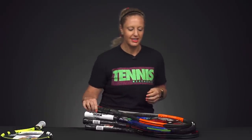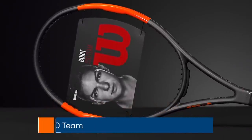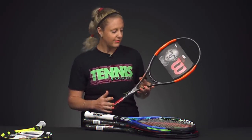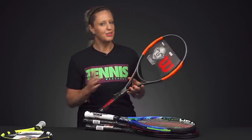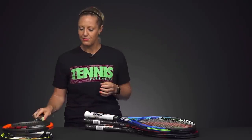Then from Wilson we do have the Burn 100 Team. This is going to be another great option for a beginner player or even a junior player looking to graduate into an adult length racket. It's going to be really easy to swing. It has the 100 square inch head size, comes in at 10 ounces — only slightly heavier than the Babolat — a 294 swing weight, which means it's very maneuverable, and a 16 by 20 string pattern, so lots of spin and lots of power out of that racket.